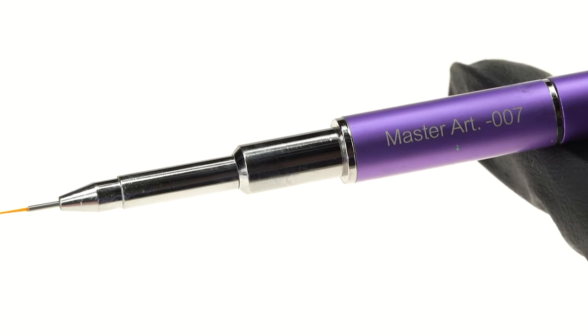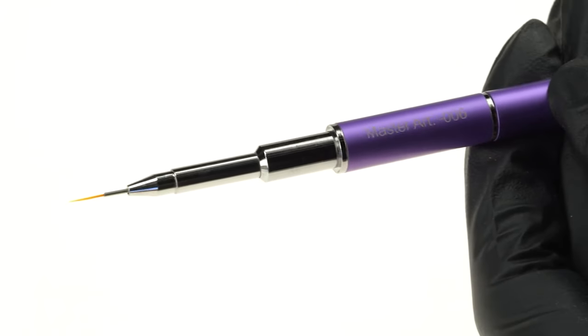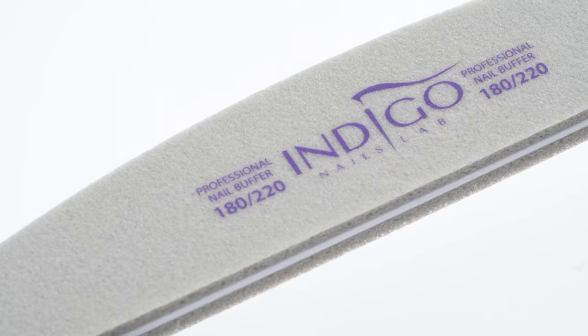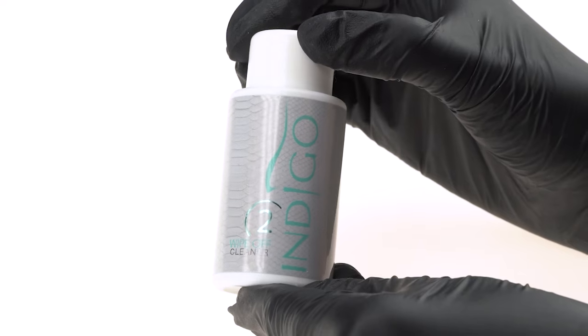We will also need the following tools: Master Nail Art Brushes 007 and 006, a 180 to 200 Buffer, the Nail Art Palette, and Wipe-Off Cleaner.